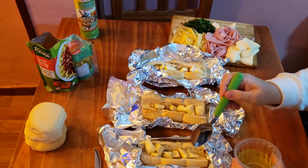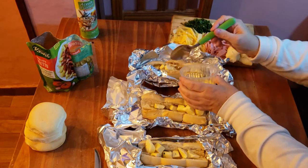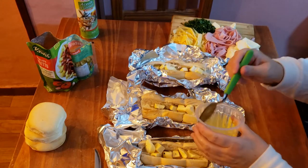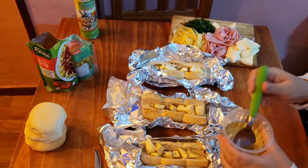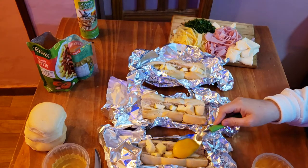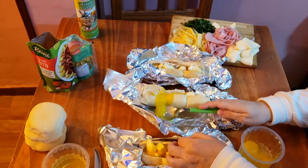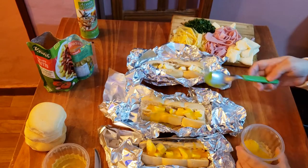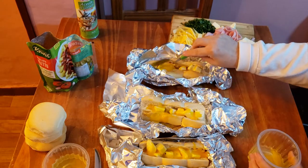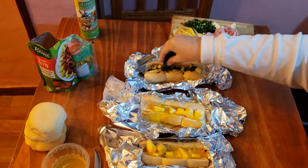Primero le vamos a echar un poquito de clara — no quise ponerle todo el huevo entero porque iba a rebalsar. Vamos a echarle un poquito de clara. También el queso rallado, el que ya está rallado de paquetito. Bueno, le vamos a poner el huevo — la yema, la vamos a romper. Ahí va el otro. Eso todo queda acá adentro. Y acá tengo picadillo de ajo y perejil, bastante.